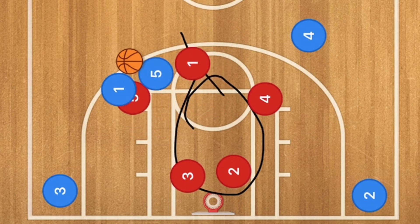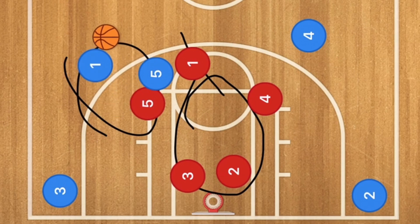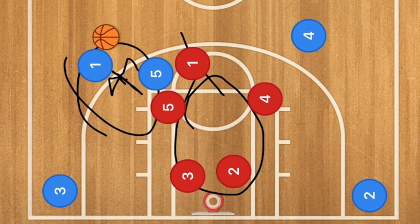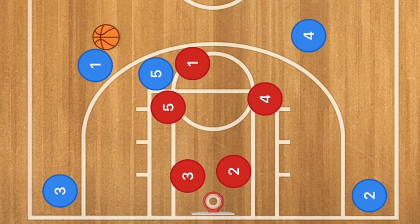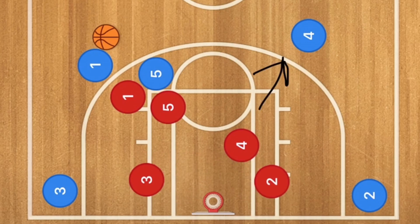If there's a collapsing of the defense, he could pop it out for the 3-point shot. Trae Young is a very good 3-point shooter. Hedging means popping out on the player who is currently using the screen. If player 5 does not hedge, player 1 could jack up that 3-point shot just like you will see in the video. Also, if player 4 does not pop up fast enough, this could be a 3-point shot for player 4 as well.